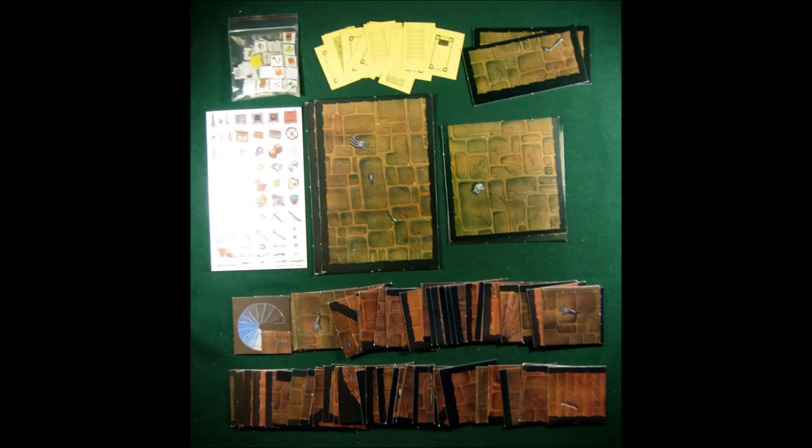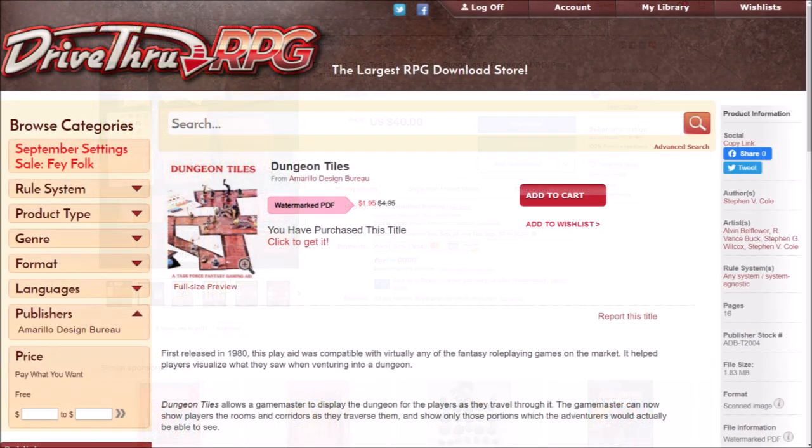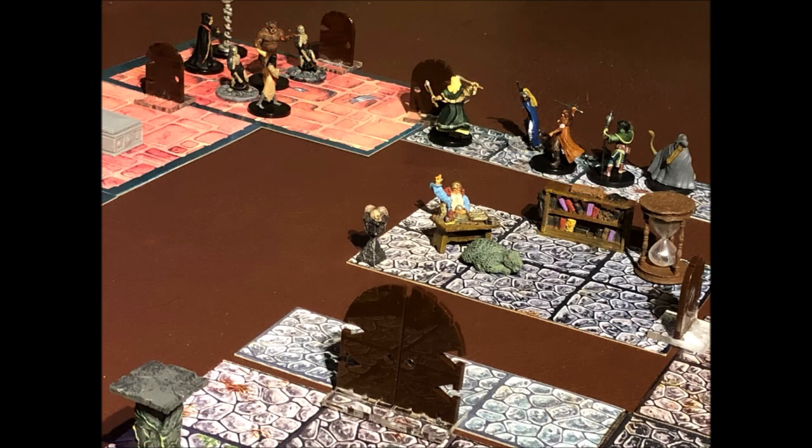The tiles came in a box and were 8.5x11 heavy cardstock sheets and were pre-punched, all of which made the set top notch, but also made them prohibitively expensive. I did see a set on eBay going for around $40, and if you're interested, they may still be available. Better still, DriveThruRPG has a very nice PDF of this set for just $1.95, and if using my tile printing technique, you can have yourself a very nice facsimile tile set in short order. A link for Dungeon Tiles from Task Force Games is in the description.